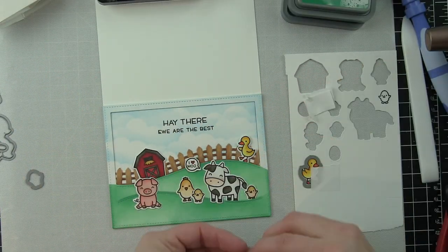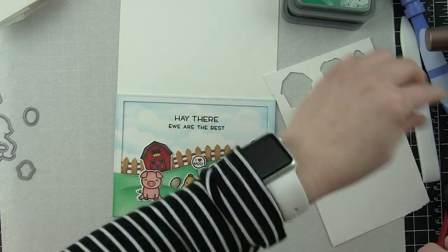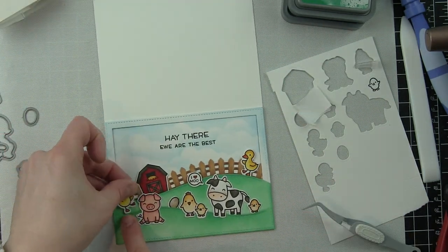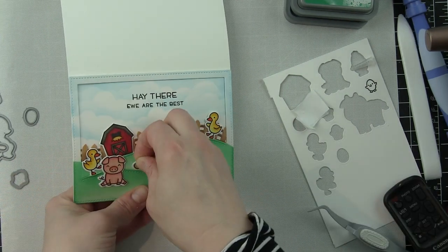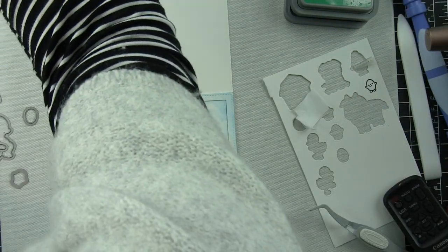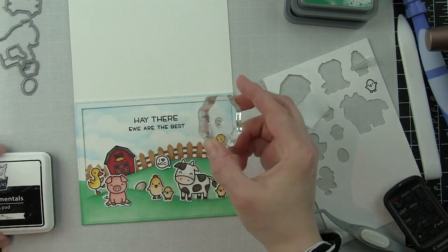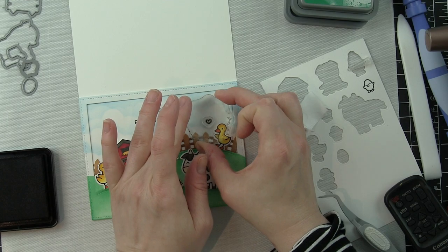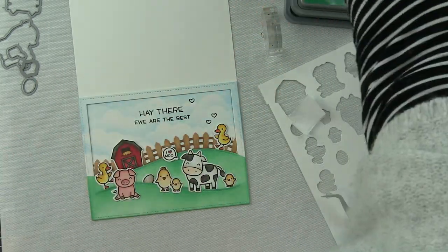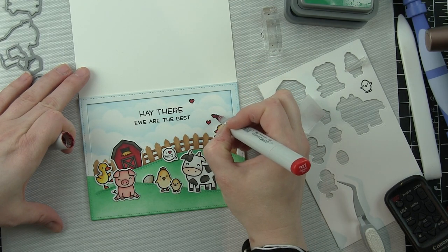I'm just going to build up the scene and add all my little guys. I realized I forgot the tree from the pivot pop-up die set — there are a couple of trees included and I wanted to add one near the barn for height and visual interest. Before doing that, I'll stamp the little heart from Hey There — I like odd numbers so I'm doing three of them coming up near the duck walking along the fence, and color them with R27.